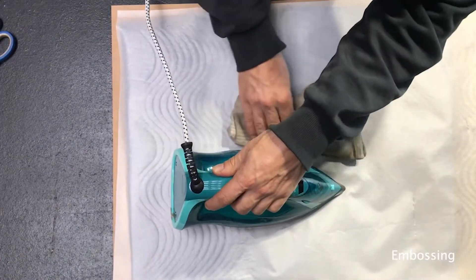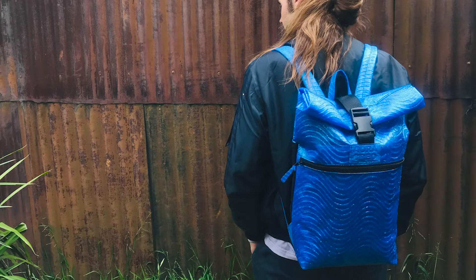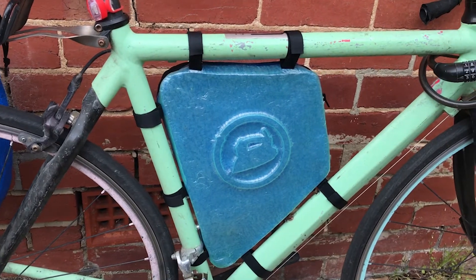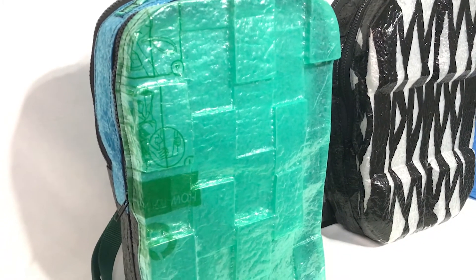Or embossing, where 3mm MDF sheets were laser-cut using vector patterns to produce a stamp where plastics can be ironed and pressed over to transfer the pattern onto the sheets while hot; and conforming, which determined that it can be useful to shape LDPE plastic bags into complex 3D shapes that can be too difficult or impossible to achieve with sewing.